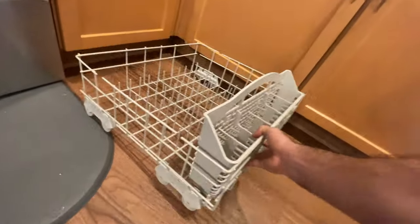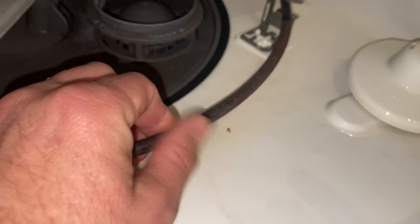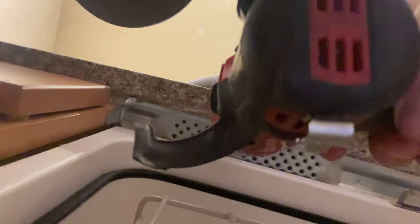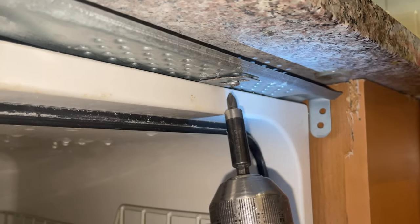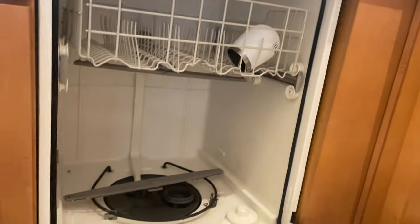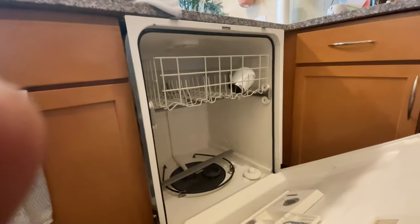Going to get this tray out of the way — it just rolls off. Pretty simple. Here's our element. There's definitely some charring right here. Let's go ahead and pull this dishwasher out and slide it out.